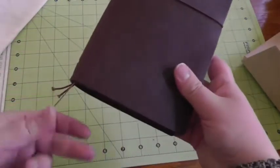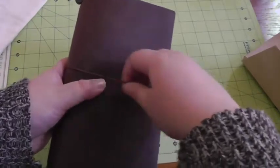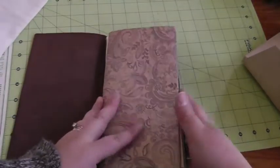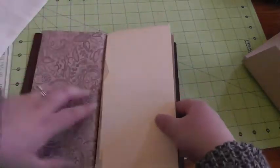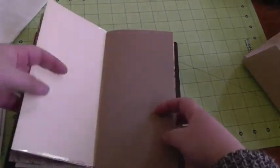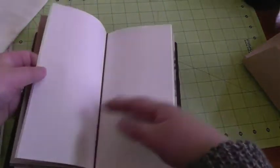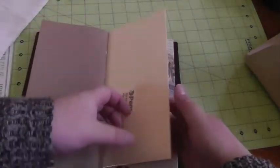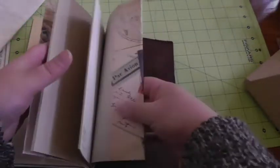So you can see that's perfectly full. There's my bookmark that I'll affix a charm to — I want to put a charm on there just to make it look pretty and personalize it. But here we go. This is going to be my first notebook. I've got my folder, I've got my middle notebook, my second notebook, the other end of the folder, and then I've got my craft paper — my third notebook.